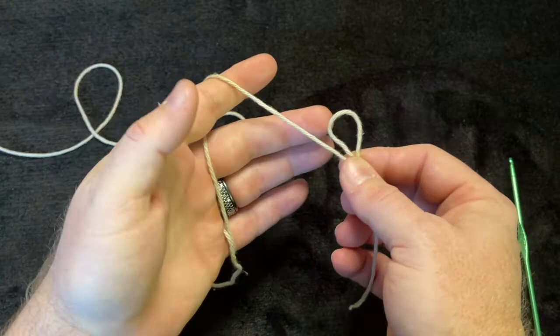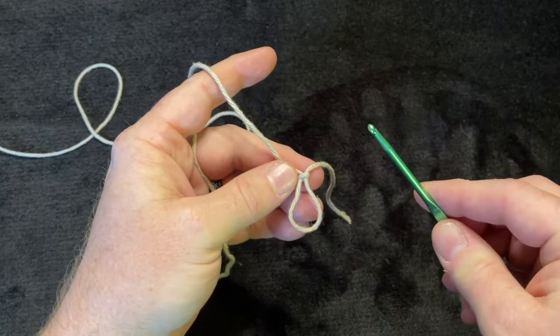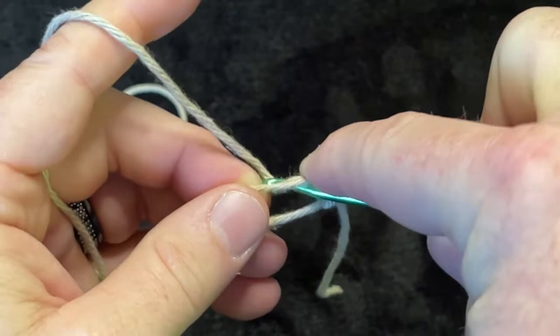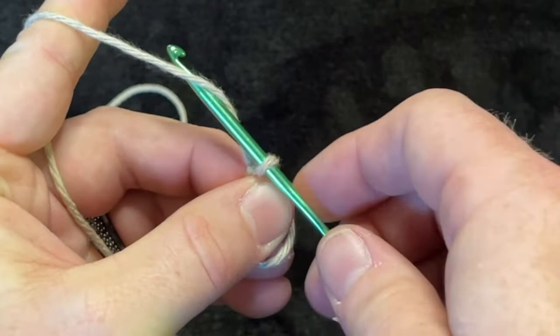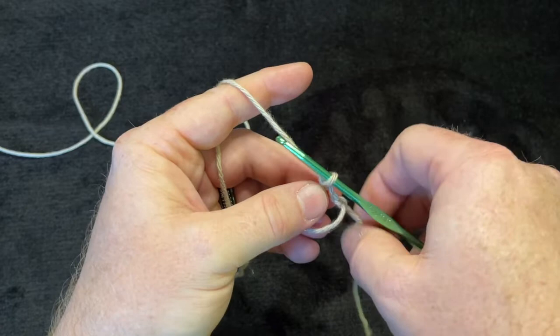Get yourself ready, put the loop on the hook, hold onto the loop, go through it, yarn over, and pull it through that circle so you have a loop on your hook. Now do a slip stitch — yarn over and come right through that loop on the hook. Now you have a magic circle.